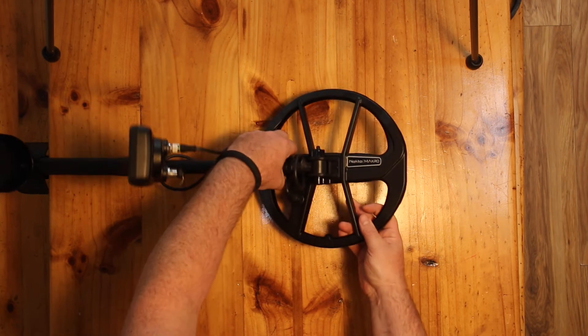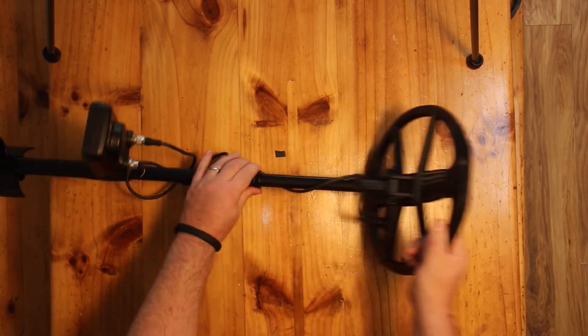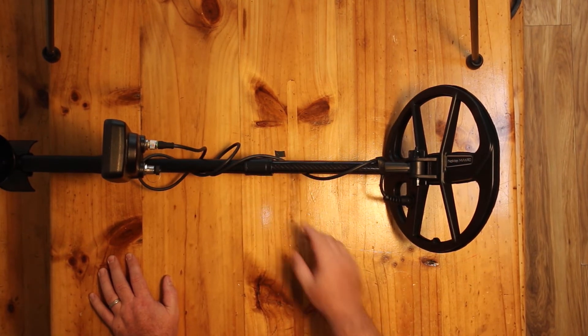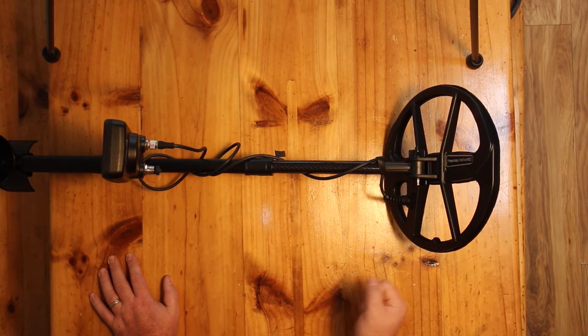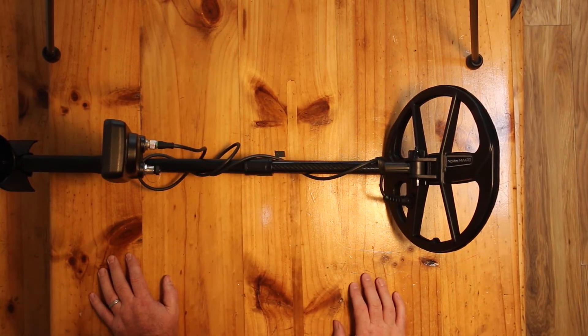Working your way up the lower shaft — the lower shaft is carbon fiber. Very light; I actually thought it was packaging when I first took it out of the box. This will really reduce the weight at the end of the swing and lower that level of fatigue at the end of the day swinging around a heavy coil. Nice step forward by Nokta on that.